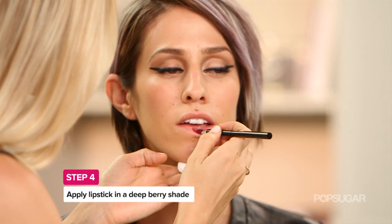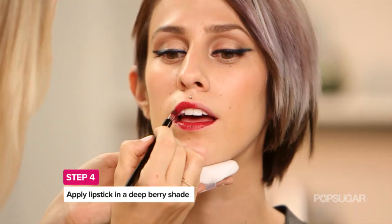Va va voom. Love that cat eye. Thank you — the navy is so gorgeous. Now we're going to the lip. I like to put on the lipstick first and then the lip liner.